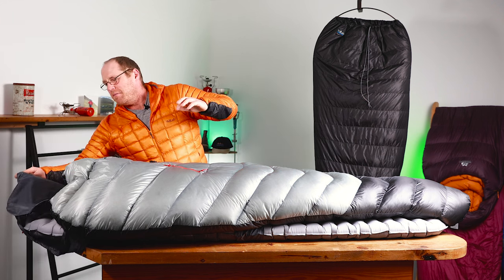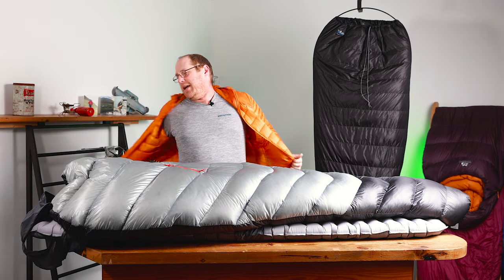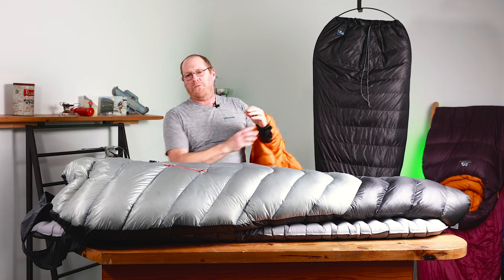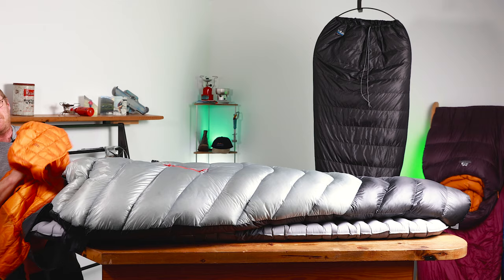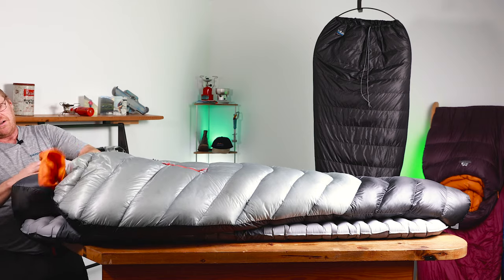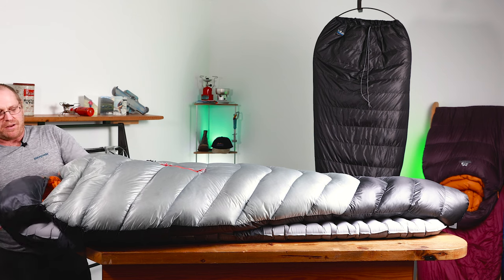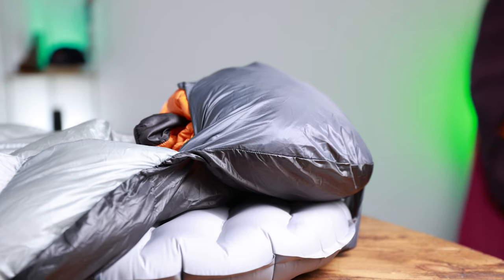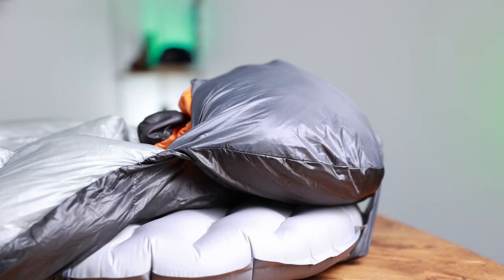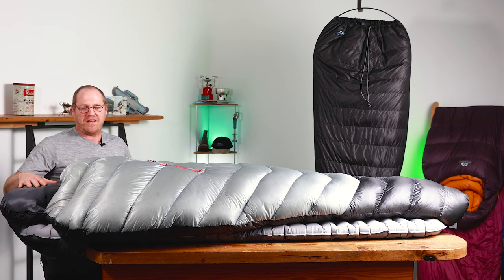One of the other features that the old bag doesn't have is that Rab have added a nice little pillowcase onto the new Mythic. If you want to — and I would suggest you probably would — it'd be quite nice to get your down jacket if you're not going to sleep in it, or a spare fleece or something like that. Before you know it you've created a really nice little pillow, and it's actually really well sited, so it's going to be really comfy and warm. We like that feature a lot.